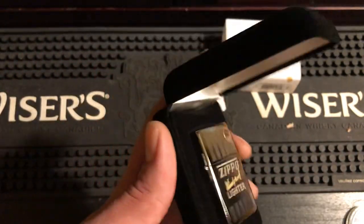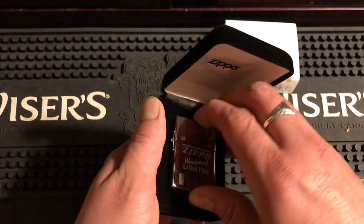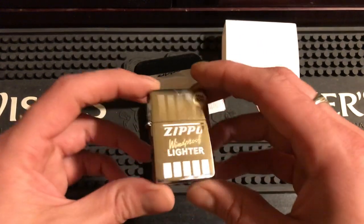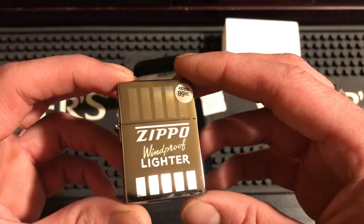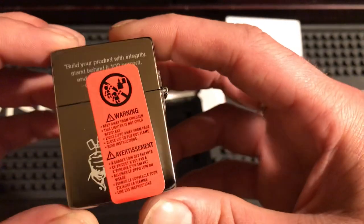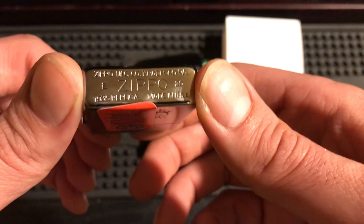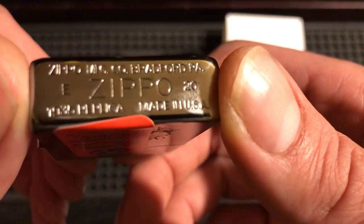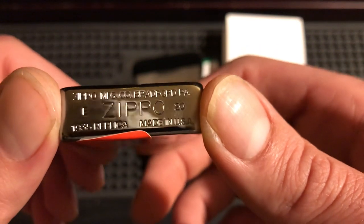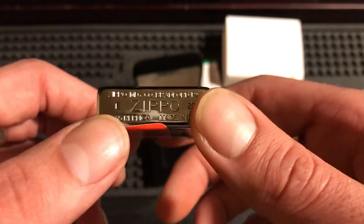That's a 1935 replica — I've got to handle it. Now, a lot of people have been giving me grief because I don't own a 1935 replica, so here it is. I figured if I was going to get one, I wanted it to be a collectible. Each one is numbered.